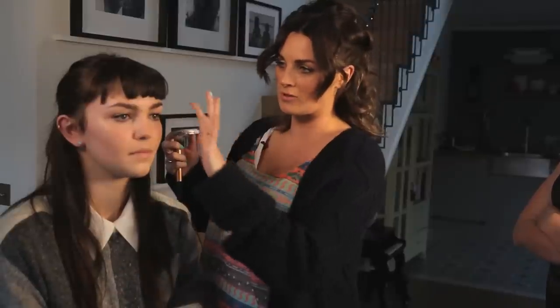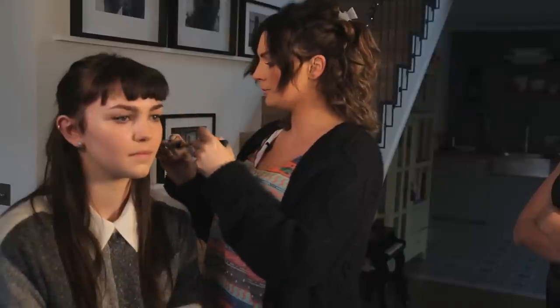Natalie also has quite good cheekbones, although I am going to enhance them a little bit. The place that we really want to bring in would be just around here as well, where the forehead is a tiny bit wider than the rest of the face. So I am going to take a little bit of hollow and run it a small amount around the cheekbone. Under the cheekbone — to feel where your cheekbone is, just take your brush, roll it up, and where you feel it stop naturally is where the cheekbone is.